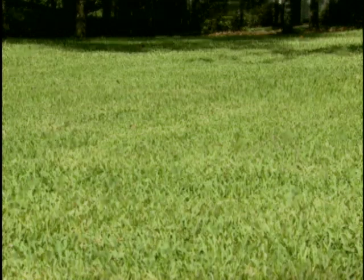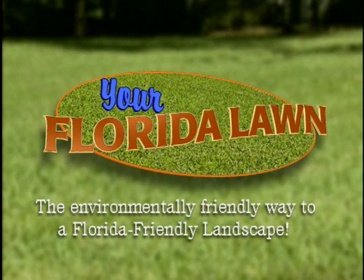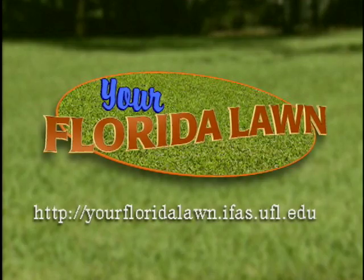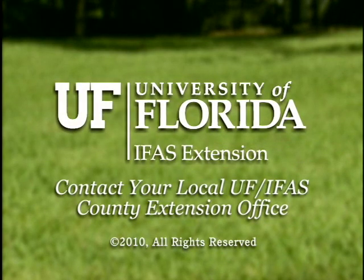Dr. Dukes, thank you so much for sharing your expertise with us. We really appreciate this — it's very valuable information. From the University of Florida IFAS Extension Service and Florida Friendly Landscaping, I'm Dr. Lori Trenholm for Your Florida Lawn. Thank you for joining us for this segment. For more information on how to maintain your Florida Friendly Landscape, please visit our website or contact your local University of Florida County Extension office.